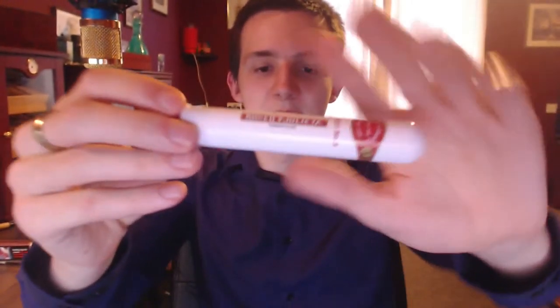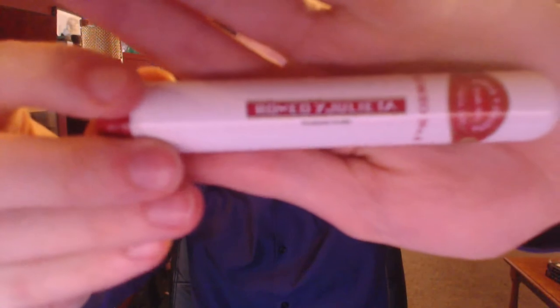Hey guys, Chris here, and this is going to be a review on the Romeo y Julieta Romeo Number 3.